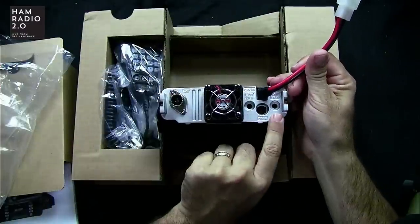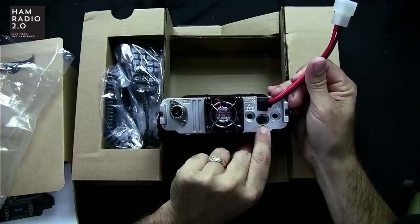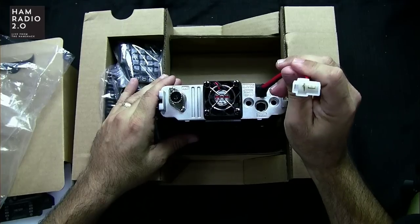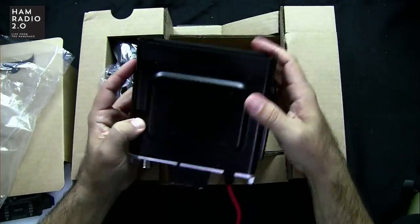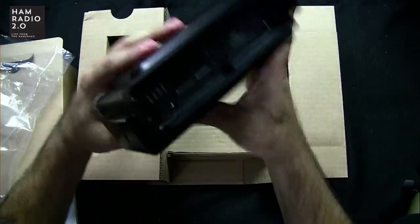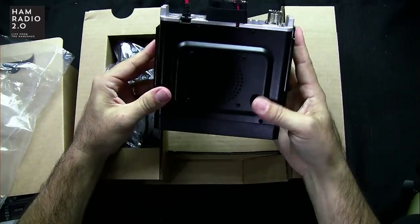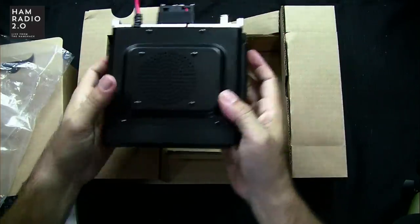You've got two external speaker ports in the back, A and B. There's another data port in the back — the round modular type — a fan, of course, one SO-239, and a standard two-prong power connector in the back. This radio is about the size of an FTM-100, probably like three or four pounds.